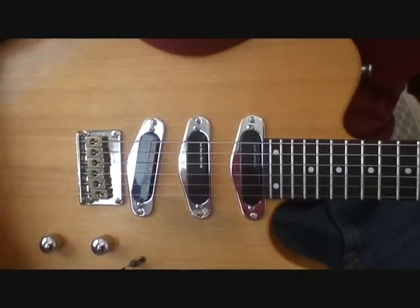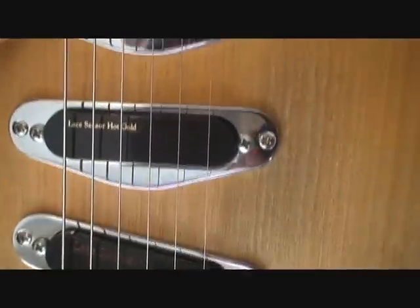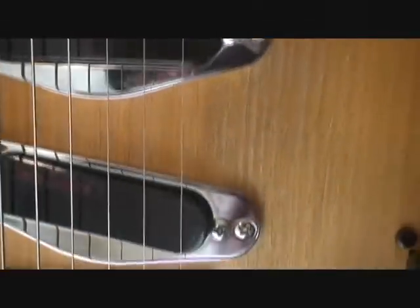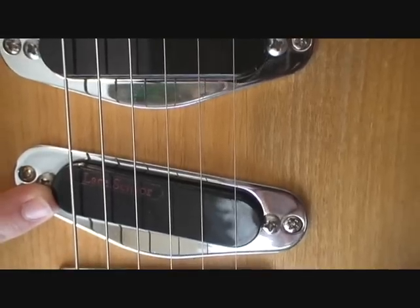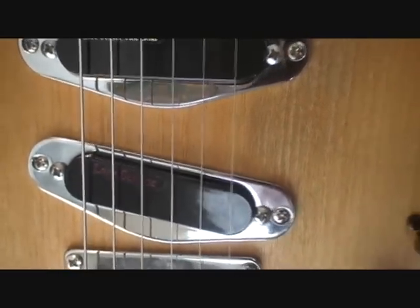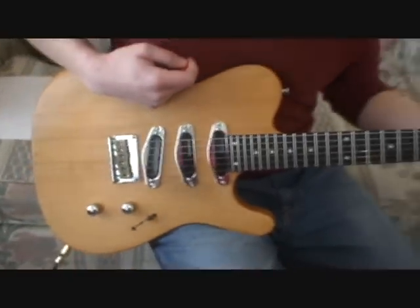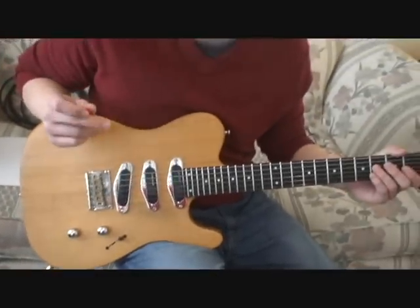I have a Light Blue Lace Sensor in the neck, a Hot Gold in the middle, and a Burgundy in the bridge. After a lot of research, this was the combination I picked and I think I picked the right one right off the bat. It's just right for the sound I want.